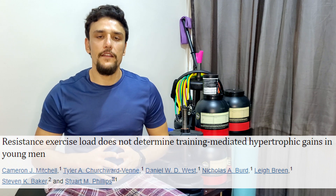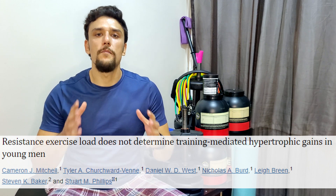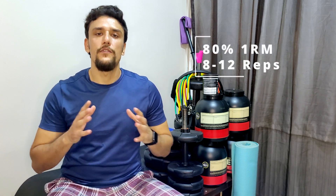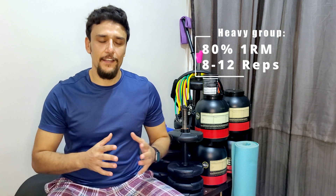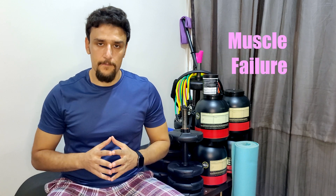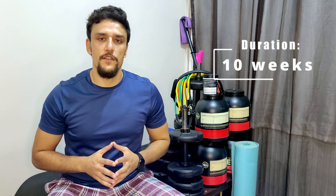To put an end to this dilemma, let's take a look at a study that investigated the effect of both light and heavy weight on muscle mass gains. The lighter group trained with 30 percent one-rep max, hitting 30 to 40 repetitions, while the heavy group trained with 80 percent one-rep max, hitting 8 to 12 repetitions. Both groups reached muscle failure, and the study duration was 10 weeks of resistance training.